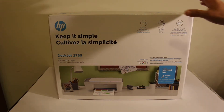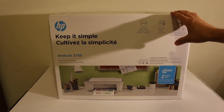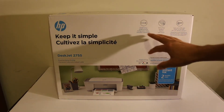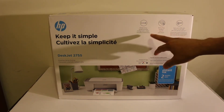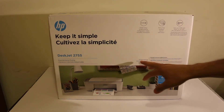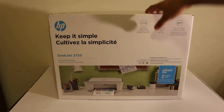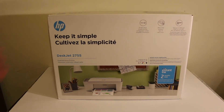Hi, today's video is regarding the HP DeskJet 2755 all-in-one printer. I'm going to show you how to do a quick unboxing, how to do the copy, print, and scan wirelessly using two methods: Wi-Fi Direct setup and the Wi-Fi connection with your home or office network. Now to do that, first we start the unboxing.